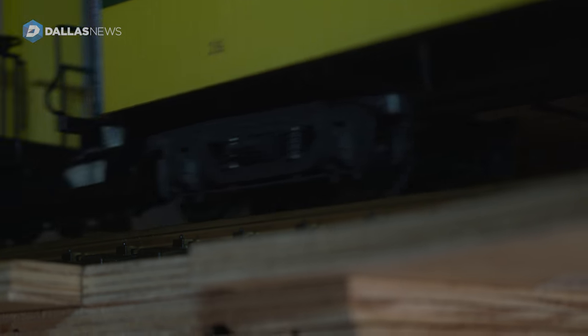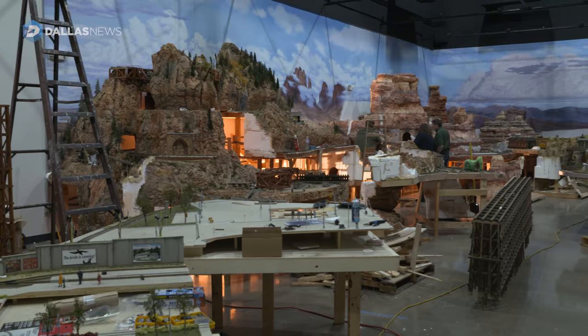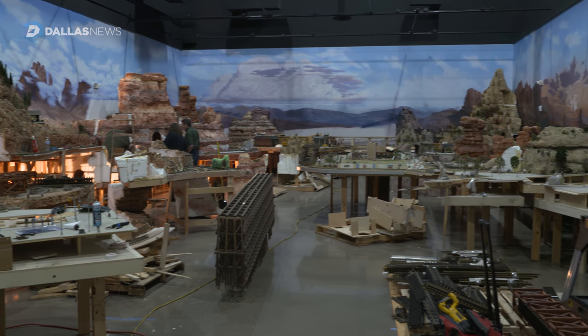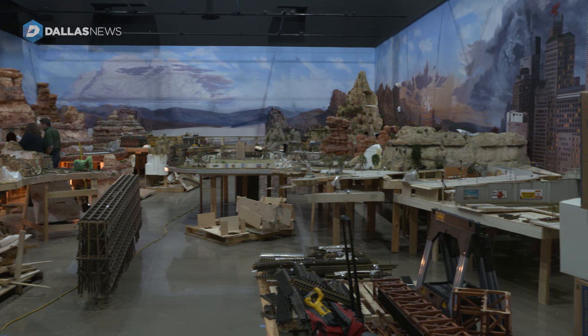This project has been in the works for about a year. This is a relocation of a G-scale model train layout that was in the Sanders home in North Dallas. It is a wonderful gift to our museum because we were able to relocate it here to Frisco and make it a huge attraction for North Texas.